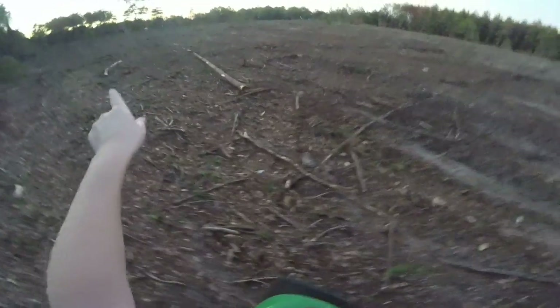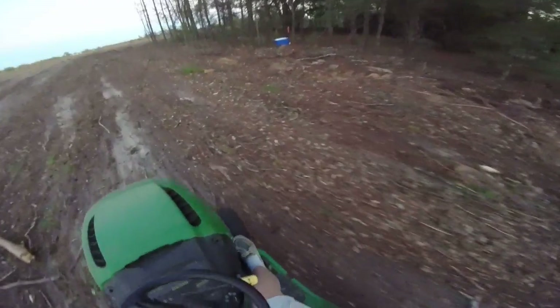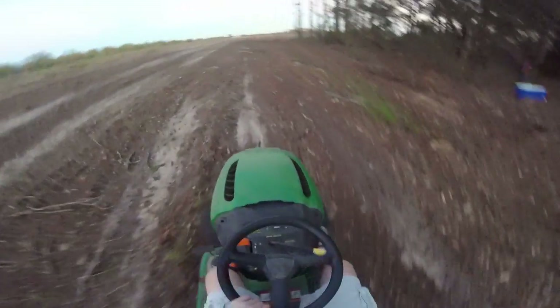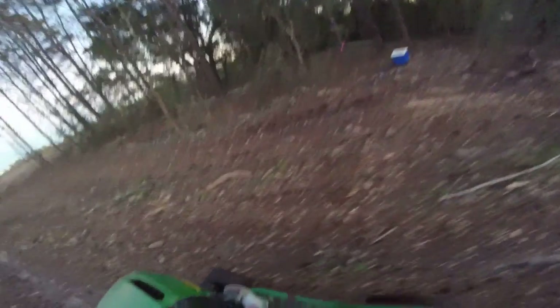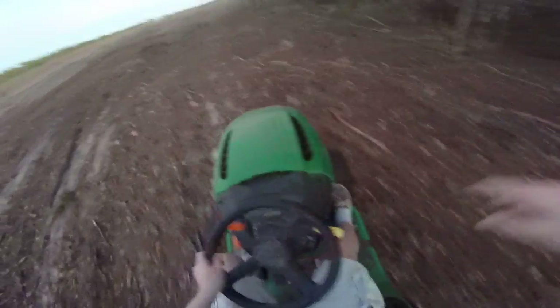That's our property right there with the little gray shed. I don't know if this is the workers — that crew that cut this place — or those neighbors. That's a nice oak.